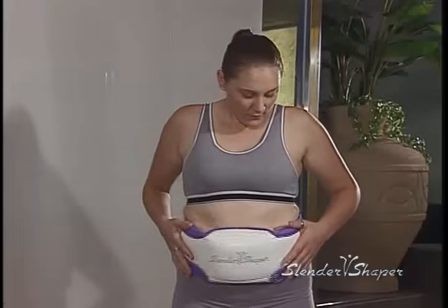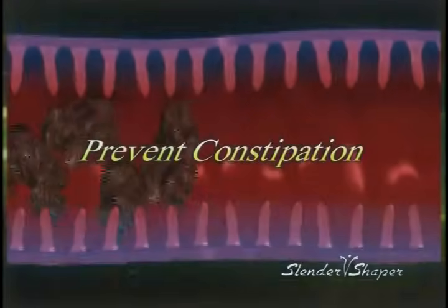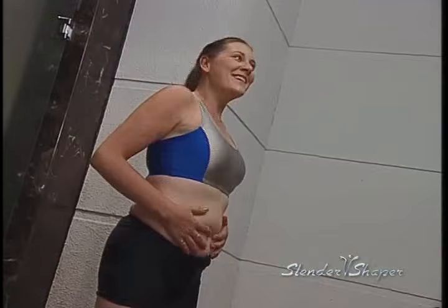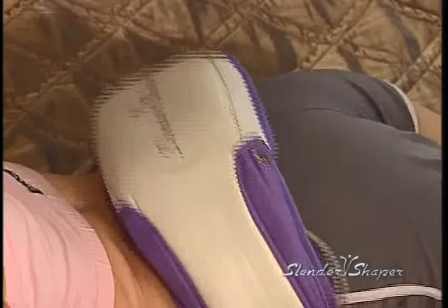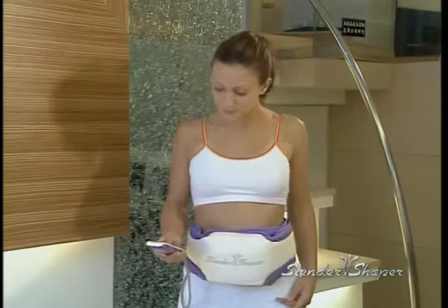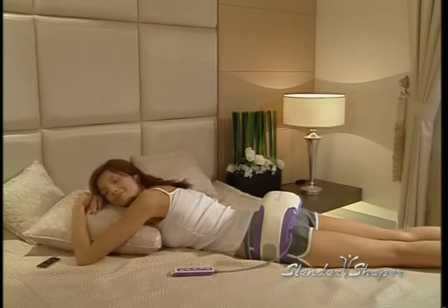The revolutionary Slender Shaper also stimulates bowel movements, which helps with digestion and prevents constipation. Wear Slender Shaper around your waist for about five minutes a day and you will see dramatic results within weeks. You can massage your buns, back, thighs or calves with the Slender Shaper while comfortably lying in bed. It's like going to a five-star spa resort without leaving the comfort of your own home.